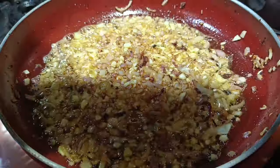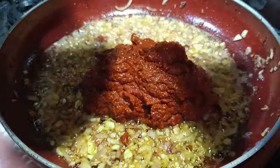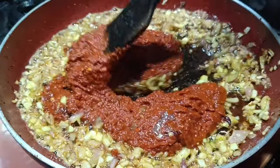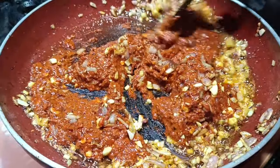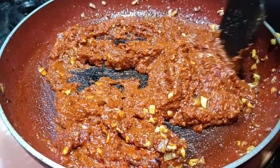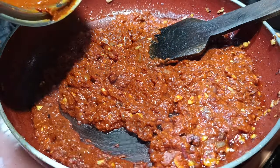Now I will add the paste to this. If you want to keep it for further use — to preserve and keep — do not add water to this. Or else if you want to consume it within 2 or 3 days, you can add water. I will also add some vinegar to the jar to remove the leftover masala and add more vinegar to this.